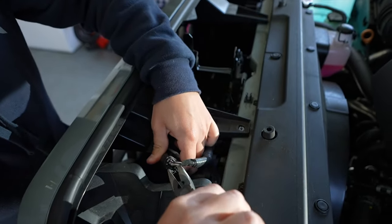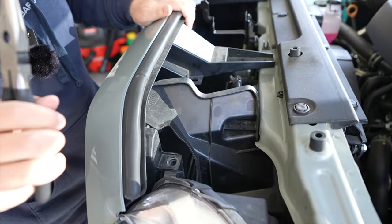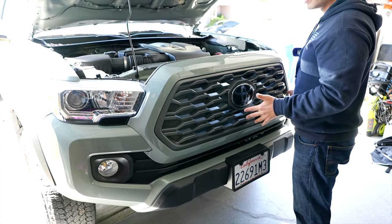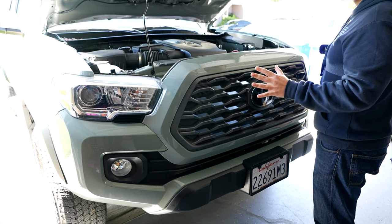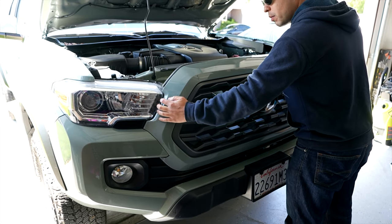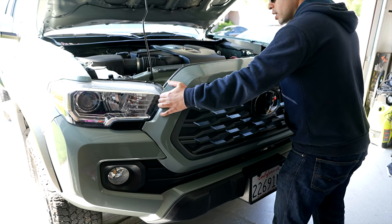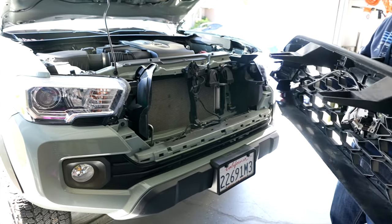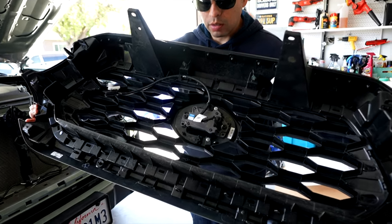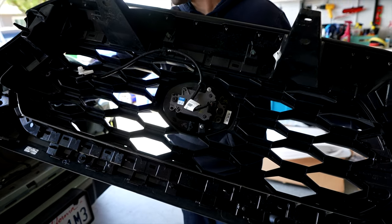Carefully take it out, and now that that's out we can actually pull this off. Now that we've removed those screws, just pull it off — if this is the first time you've taken off this assembly it might be a little tight, so just pry out a little on each side. As you can see on the back, you can see the TSS sensor right there in the middle — that's what we'll need to relocate when installing the Yodiverse TRD Pro style grill.